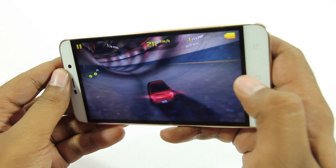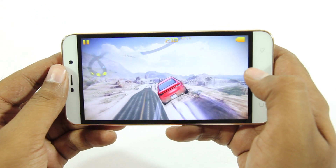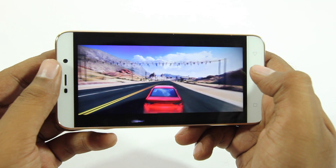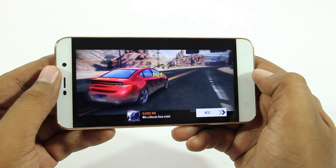When it comes to gaming, the Coolpad Note 3 Light handles most games pretty well, but when it comes to graphically intensive games that's where the phone struggles and you do notice occasional frame drops, which is something you'd expect from this phone.